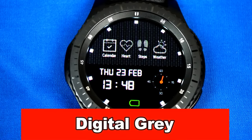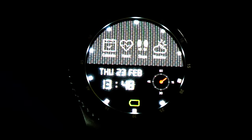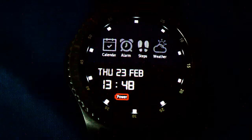And last, we end with a purely digital watch face that has direct access to a number of your apps right from the screen, as well as the ability to cycle through seven different backgrounds. This one has also been optimized for AOD mode and looks great in the dark.